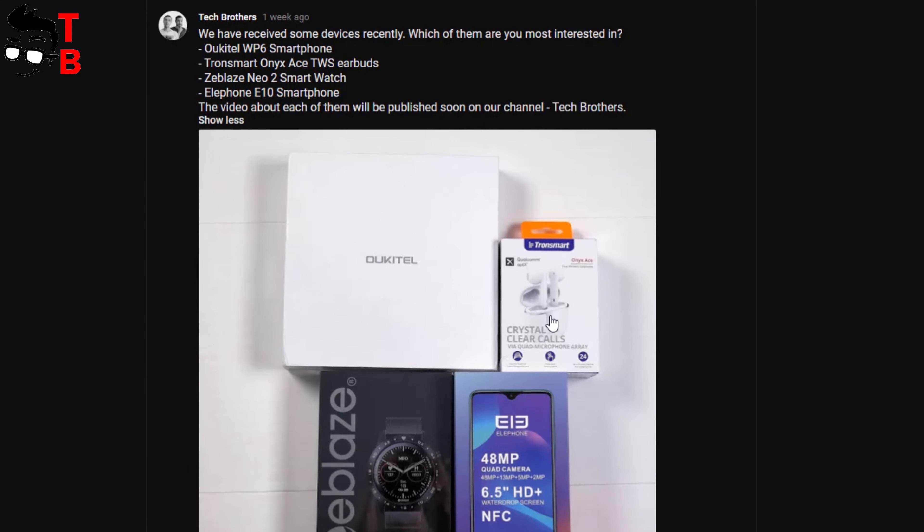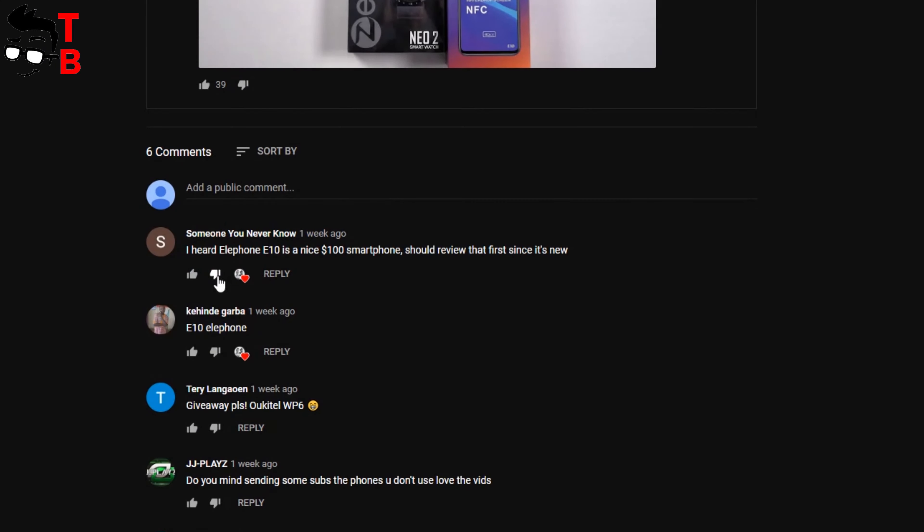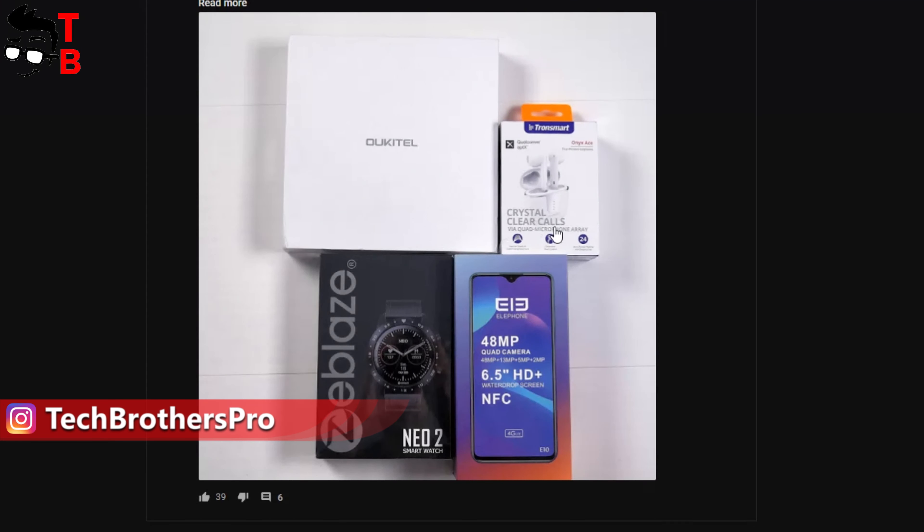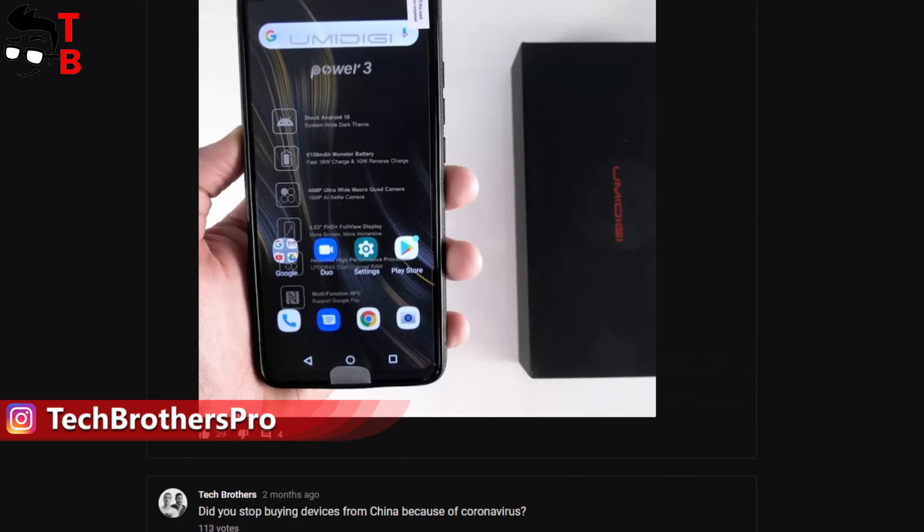Hey, what's up! Finally, we are starting the review of Elephone E10 smartphone. We made an announcement of this phone in the community on our channel Tech Brothers, and some of you were interested in this device.